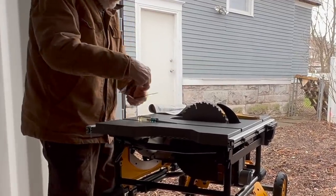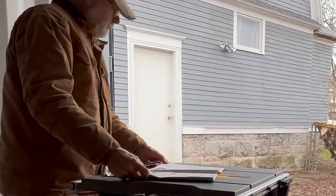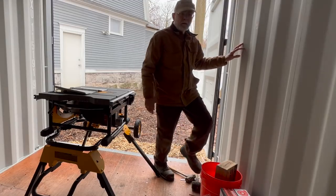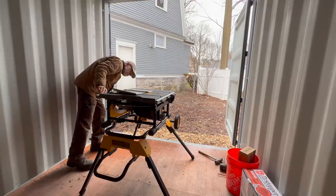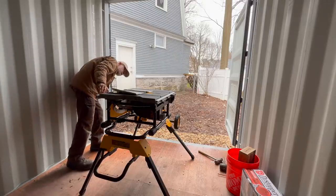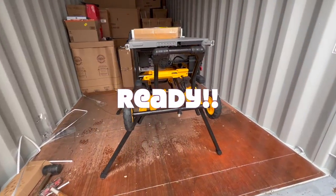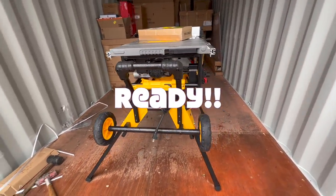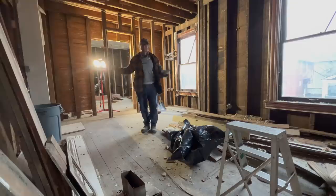Nice and tight. Nothing in that box. There's the roof pants attached to the side — there's our roof pants. Let's take down this last closet wall in three, two, one. Ta-da!